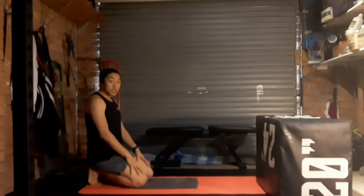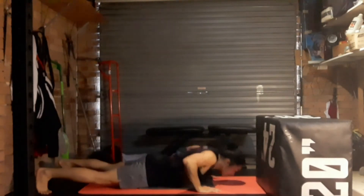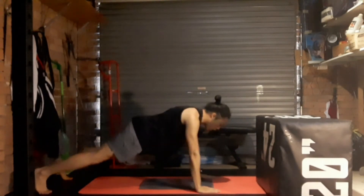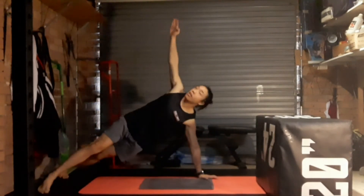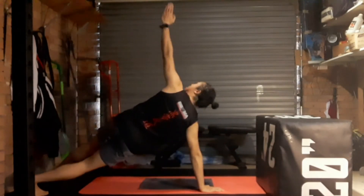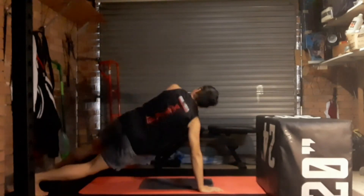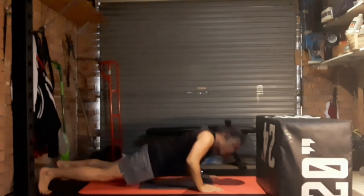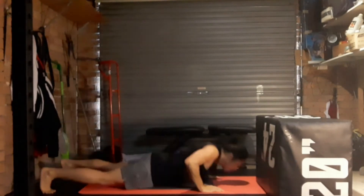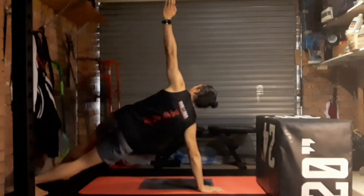Starting out with our side plank push-ups — going ten total, five each side. Let's go. Ten, all the way up and a little hold at the top. Nine, eight, seven, six, five, four, three, two, one. Good.